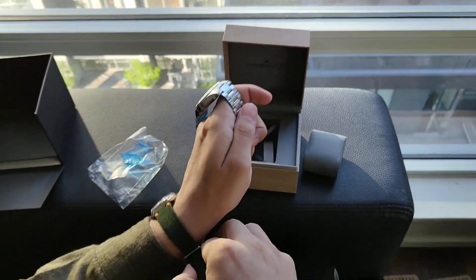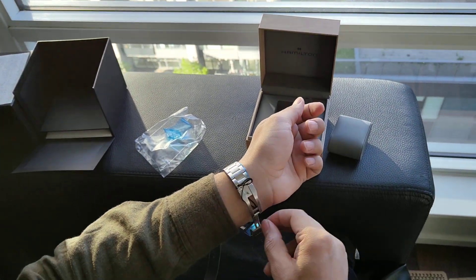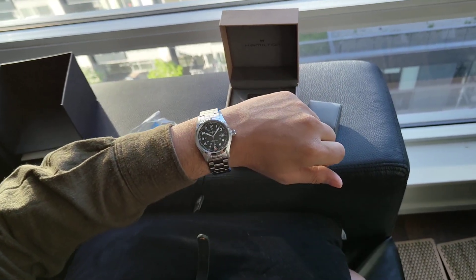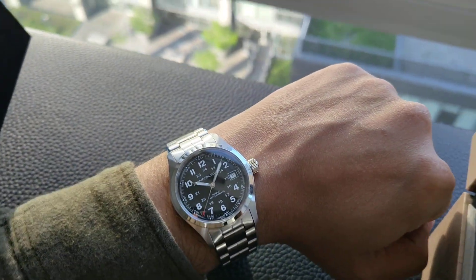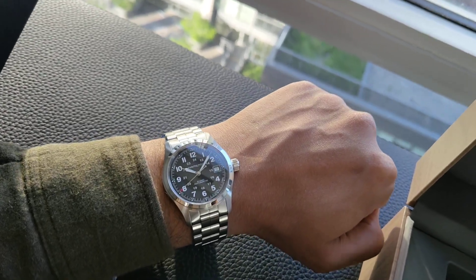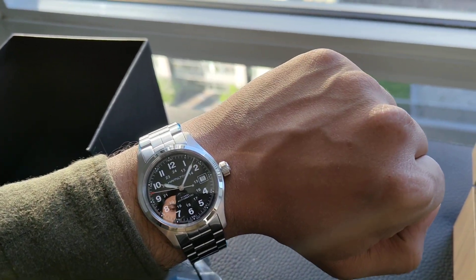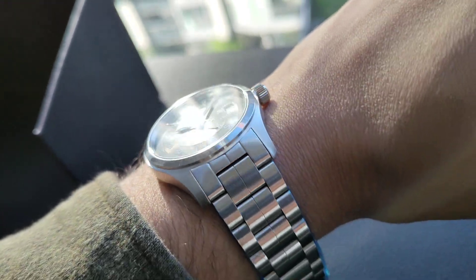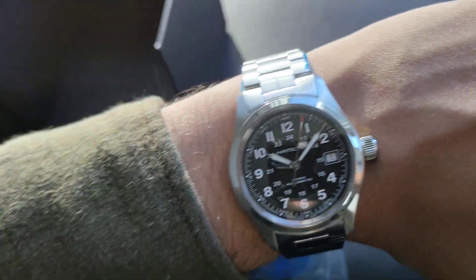Let me wear it on my wrist. The 38mm size is really a great choice for my 6.4 inch wrist. It's a very slim watch and should slide under the cuffs of your shirt.